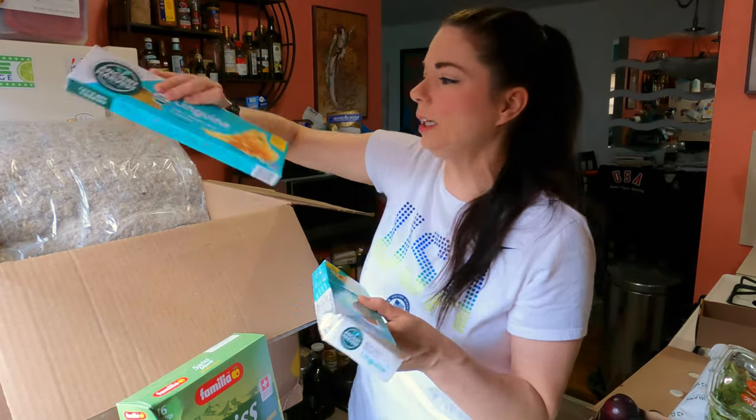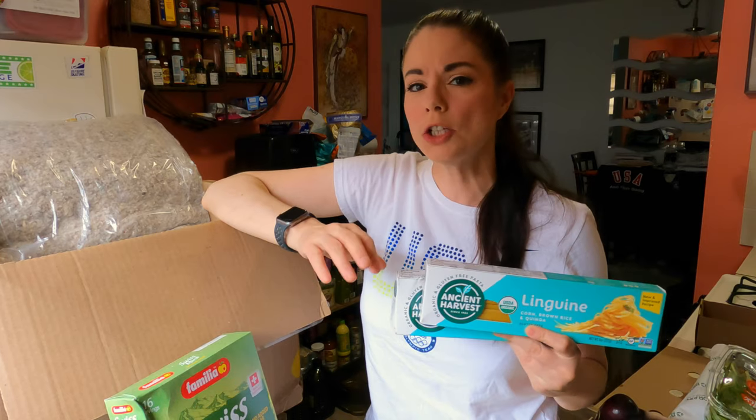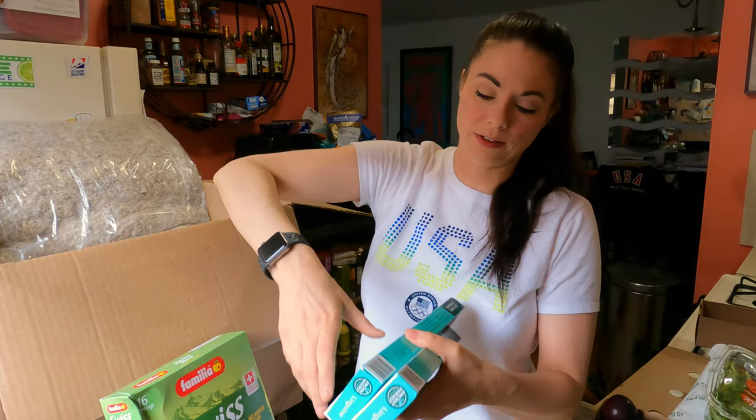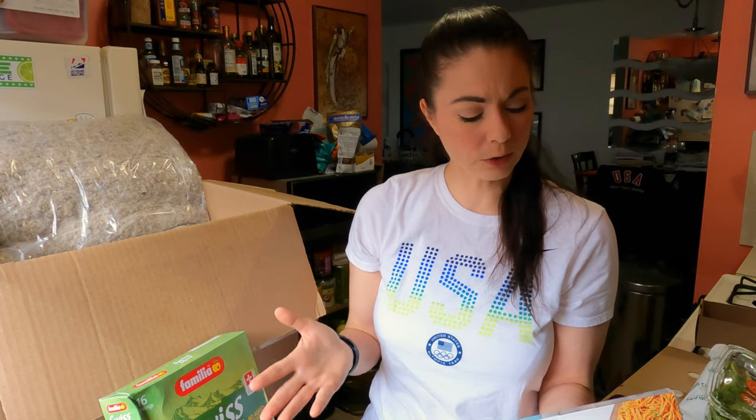I got some gluten-free linguine. This is Ancient Harvest linguine. It's really hard to find gluten-free linguine — you can get spaghetti, penne, spirals, but it's really difficult to find linguine. The ingredients are: organic corn flour, organic brown rice flour, and organic quinoa flour. This actually has protein in it — four grams of protein, a lot of which probably comes from the quinoa flour. No added sugars, three grams of fiber, no saturated fat or trans fat. So this is pretty good.